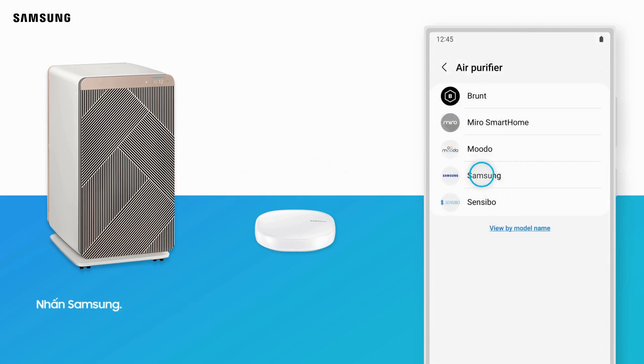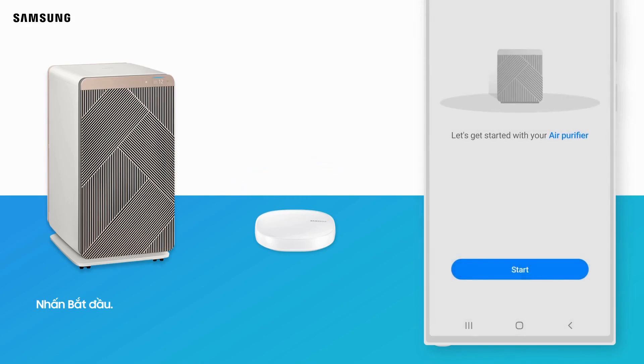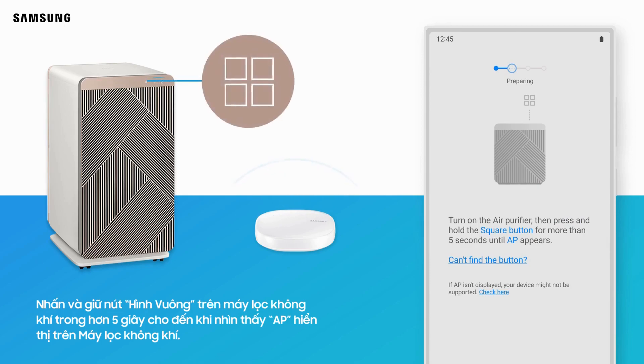Tap Samsung, then tap Start. Press and hold the square button on the product for more than 5 seconds until AP is displayed on the air purifier.